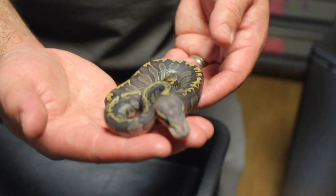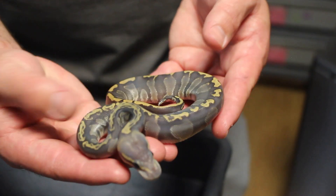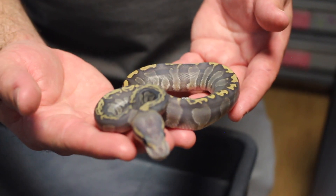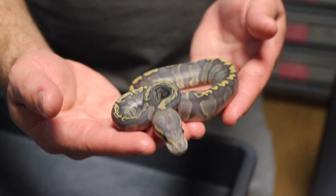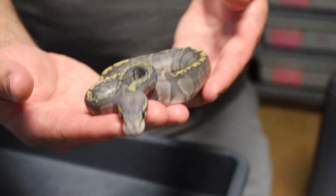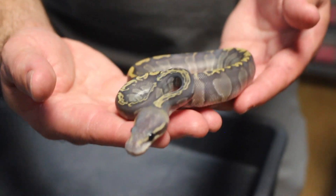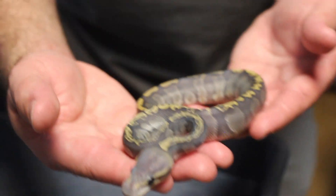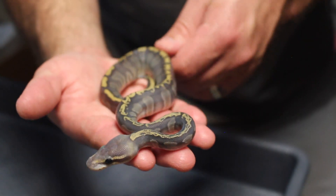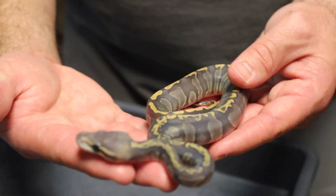Here's another gem that has shed out — this is a GHI chocolate ghost. I also produced a GHI ghost, but this one is much darker, which is why I think this is the chocolate one. Both of them are also possible het desert ghost as well. That's definitely cool. I think this one is a female and the other is a male.